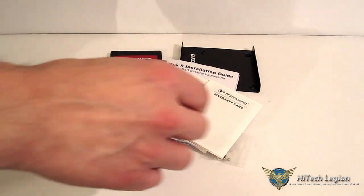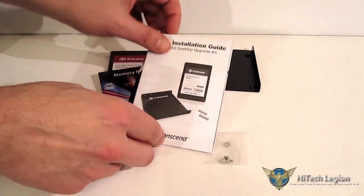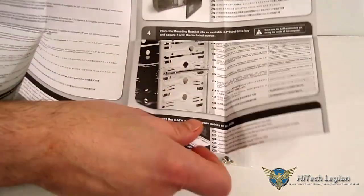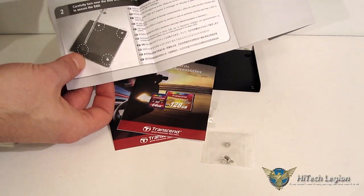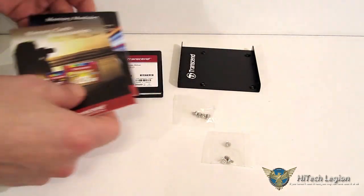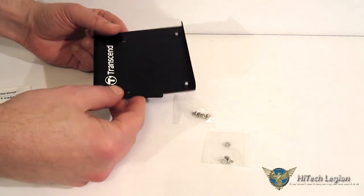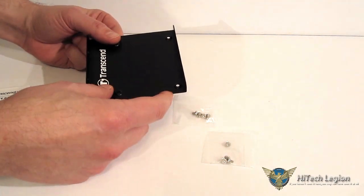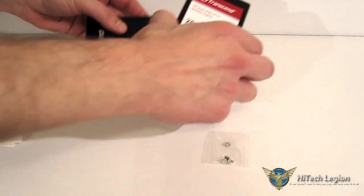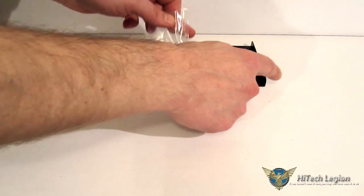Included accessories with the SSD320: multilingual warranty cards, a three-year warranty on the SSD320, and a quick installation guide that is very well illustrated with large pictures and also multilingual — very easy to follow. There are also a couple of pamphlets on memory cards, accessories, and memory modules. A three-and-a-half-inch drive tray is included, so if you're putting it into a desktop with only a three-and-a-half-inch drive bay, you can mount the drive into the adapter and right into the opening. Two sets of mounting screws are included — one for the drive itself, one for the adapter.